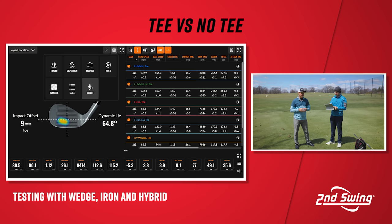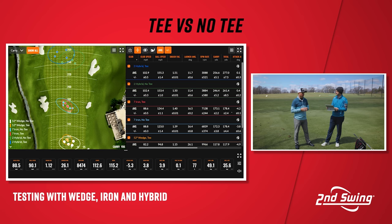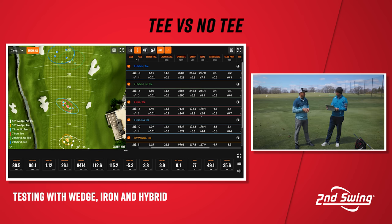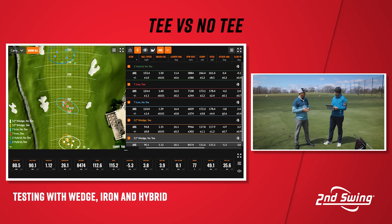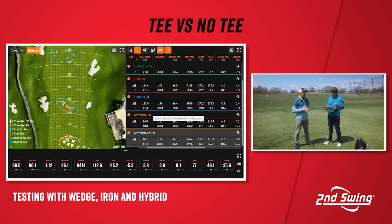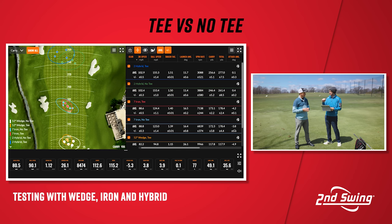It felt like there were no bad shots when the ball was teed up, whereas a slightly off swing off the ground would catch it a little thin and lose a few yards. There was a definite difference in yardage: the apex UW gained 16 yards total and 10 yards carry off the tee. The seven iron was ironically the exact same total distance at 178.4 yards, but gained about a yard of carry off the tee. The wedge was about two yards further total and five yards further in carry. Smash factor was also a little more efficient with each club off the tee.